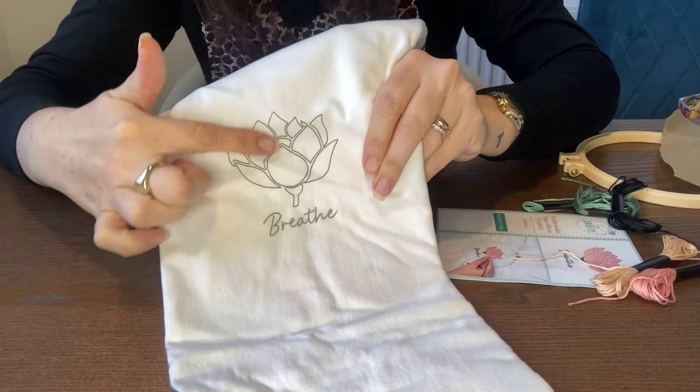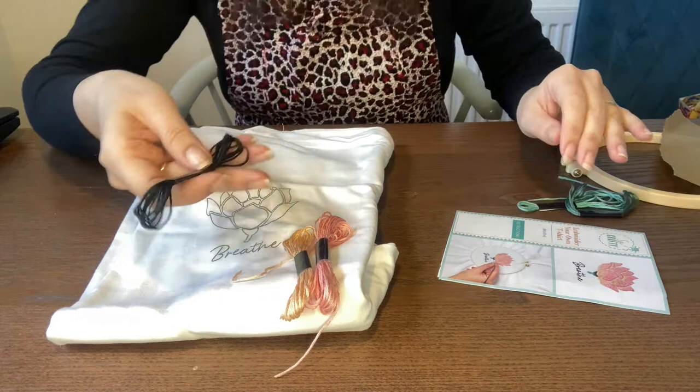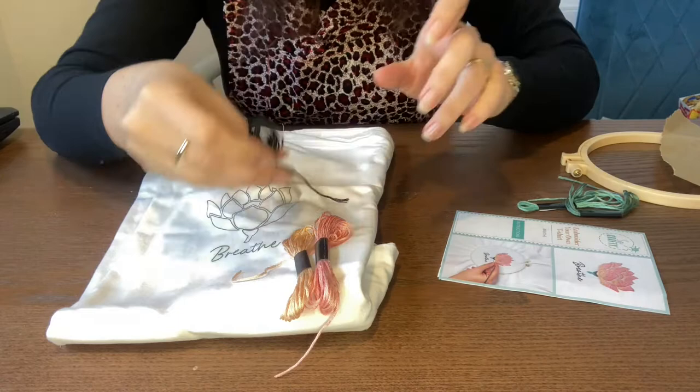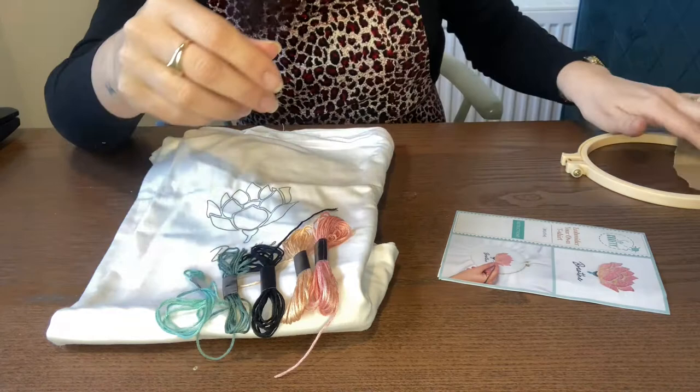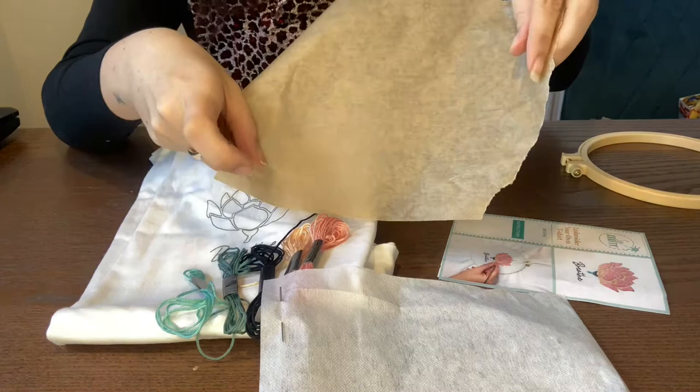It comes with all the threads. For this one we've got a pink, a peach, a black, and two greens as well. You also get a piece of fusible interfacing to go on the back, your needle, and you've got your hoop.